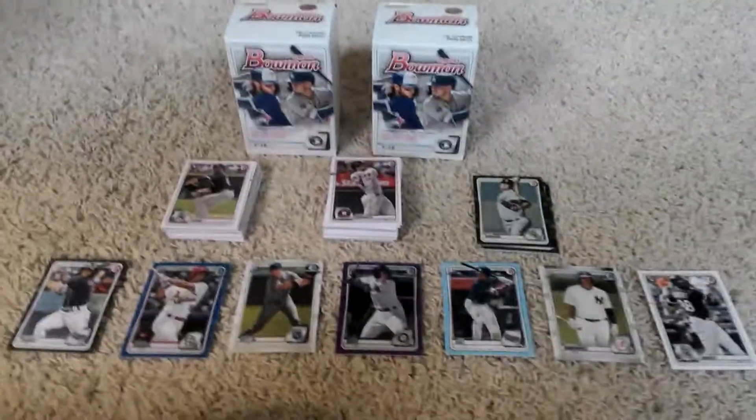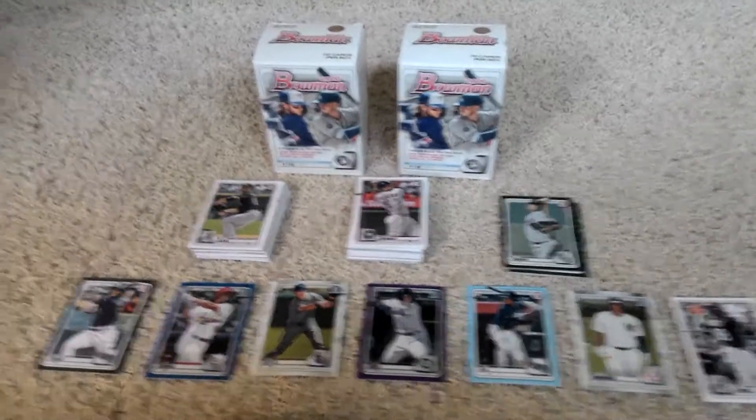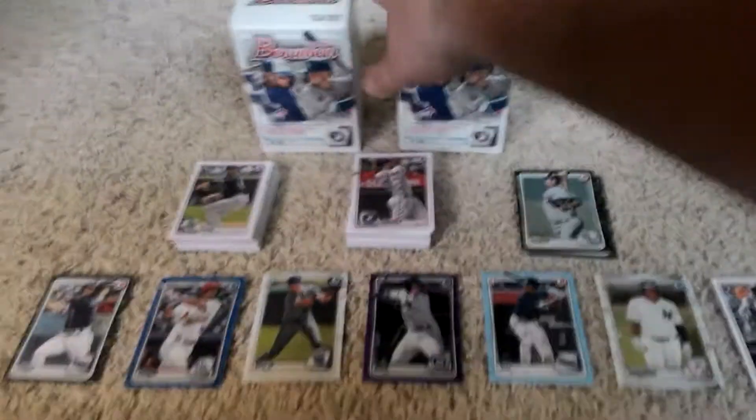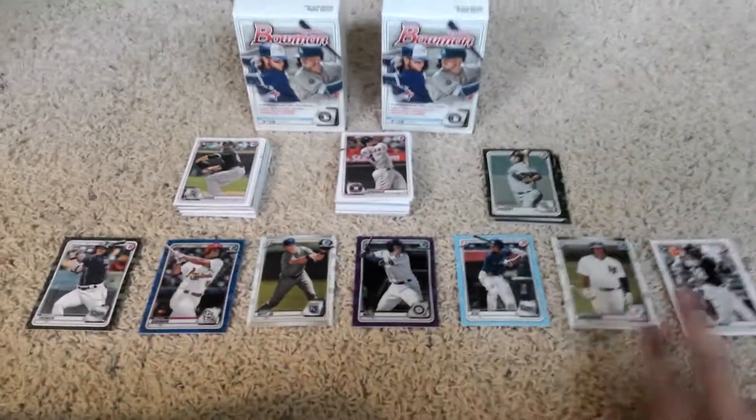Hello once more everyone, welcome back to my channel. Just want to do a quick recap review of everything I got. So there are the two blaster boxes. I have some cards in this one and then this is everything I opened up today. And then these are all the hits from everything I showed in every video.